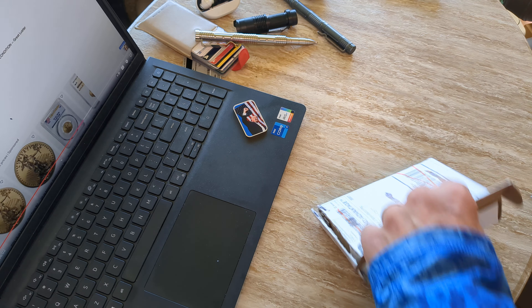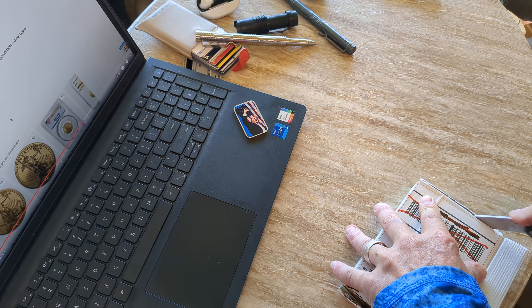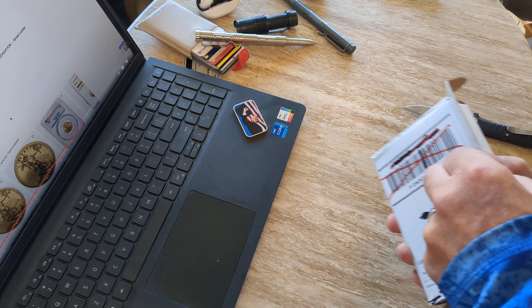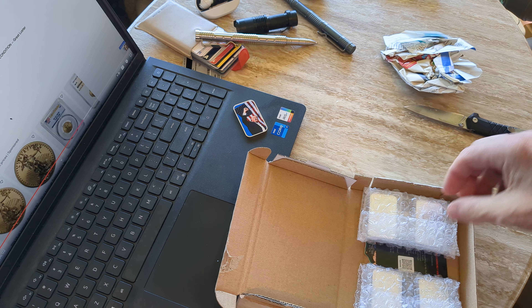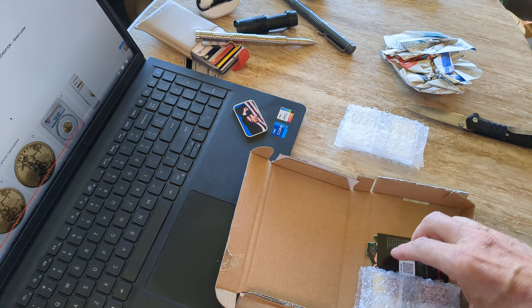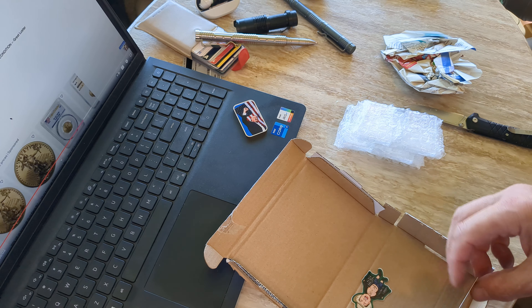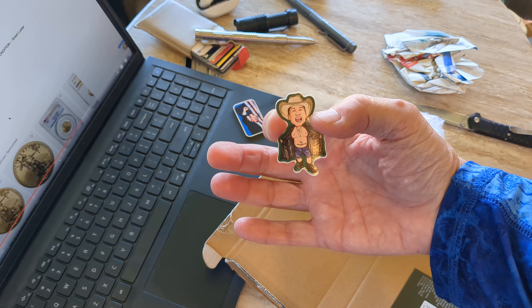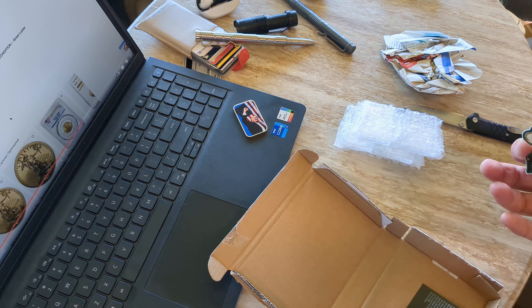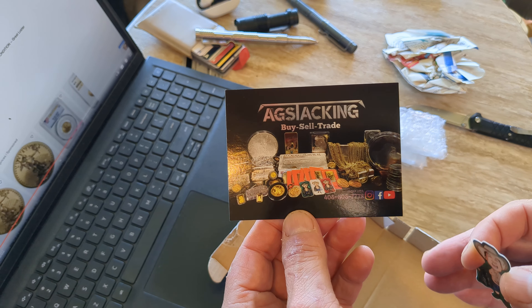I think I might have just ruined the box, but we shall see. This looks like it's well packed. Oh yeah, this is the item I was waiting for. Oh, they're in capsules — I wasn't expecting them to be in capsules because they're going to look so much better. There's AG Stacking's channel logo.